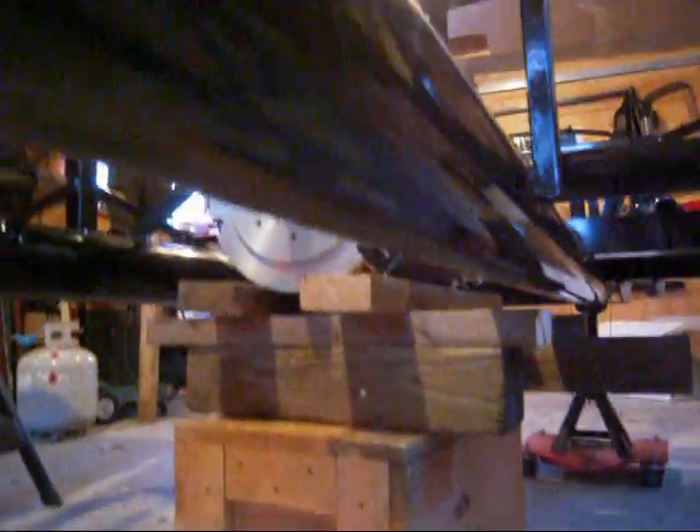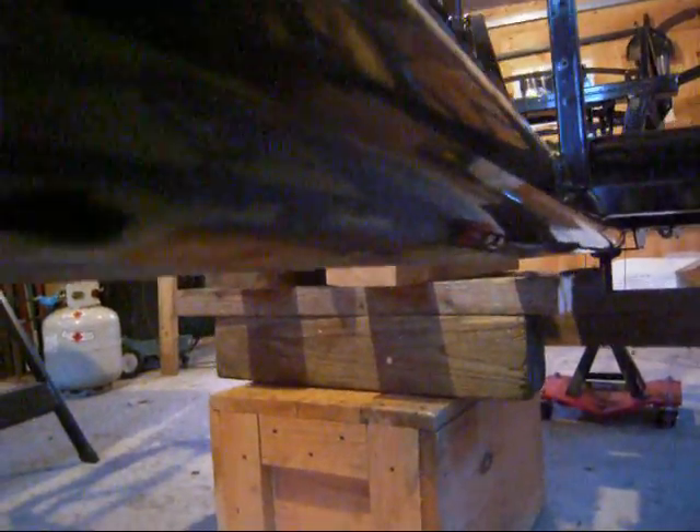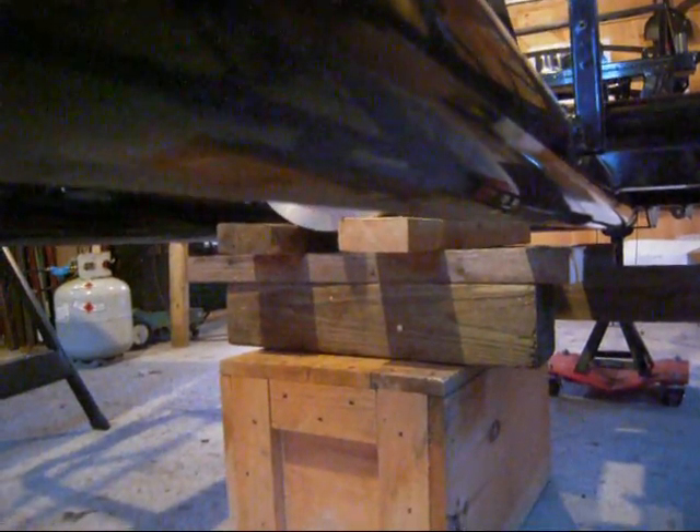If you look from underneath, you can see that it's just at the height of the bottom of the bar, so I think it's pretty close to the height that I want to have it on the back side of this tunnel.